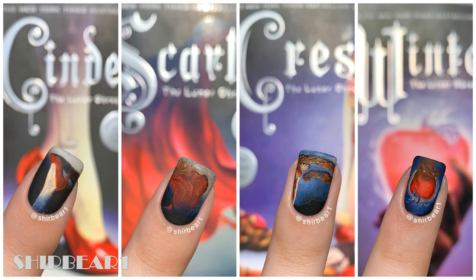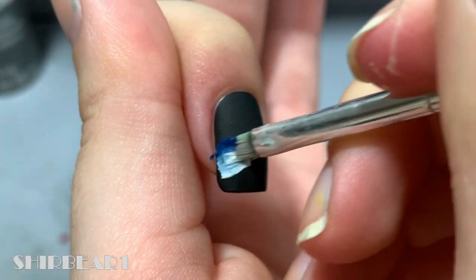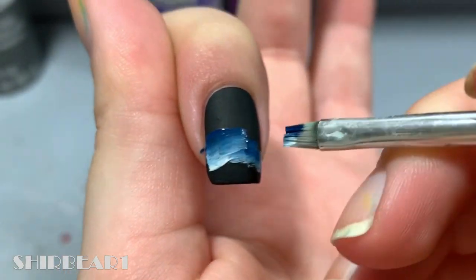Start with a black base on all your nails. First is Cinder. Mix dark blue and off-white with a flat brush and fill the rest with the off-white.